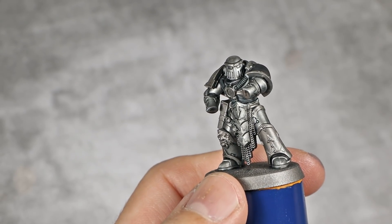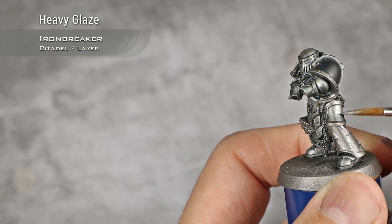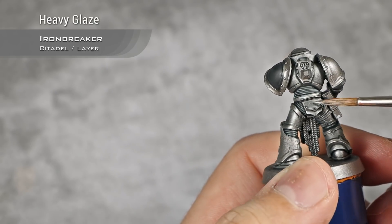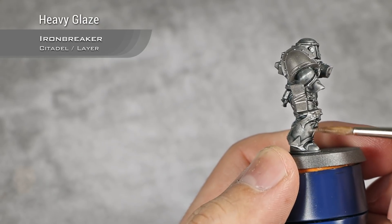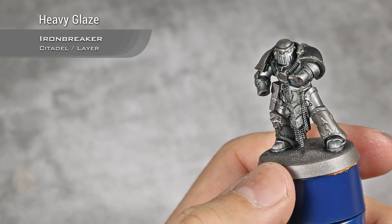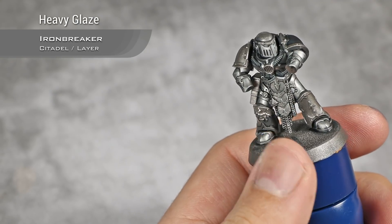With our wash of Black Templar now completely dry, I'm going to start highlighting all the steel armor. For this I'm going back to Iron Breaker and again making the same glaze — you can see how thin that is. I'm going to apply this glaze in the same motion as before, starting from the bottom of the panels moving to the top. This is super super thin so it will probably take at least three coats to have the desired effect, but persevere because it's well worth it. Once the panel is dry you can apply a second coat, and for panels that have edges I'm going to do a hard edge highlight as well as applying that same glaze.